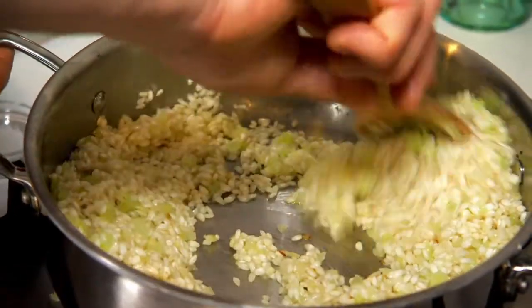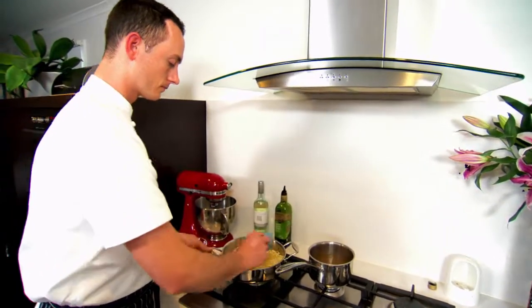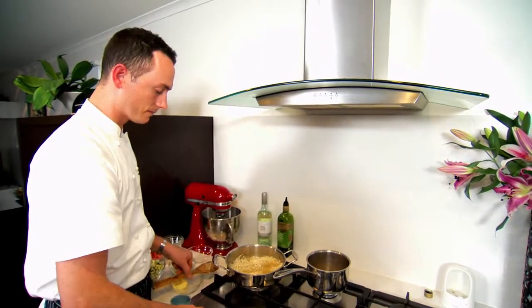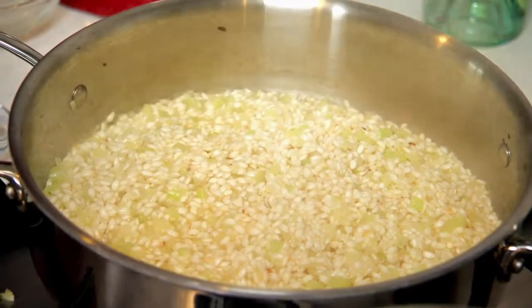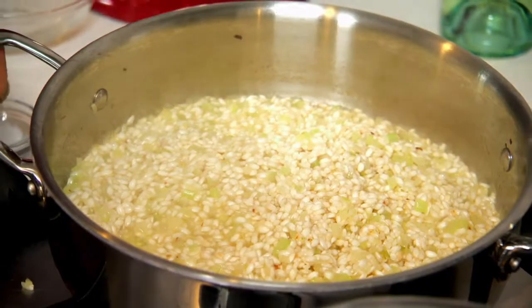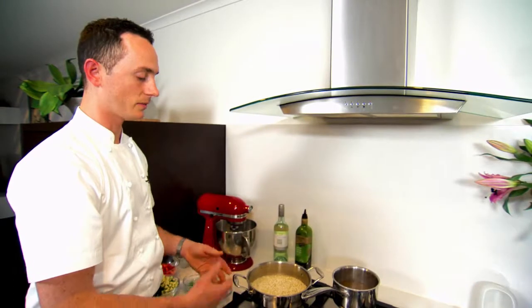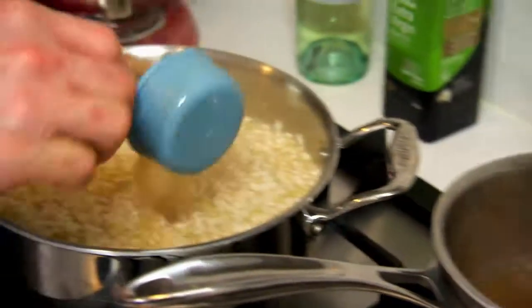Once the wine has evaporated, we can start adding our stock. This is a warm chicken stock that's just come up to the simmer. You only add a couple of ladles to begin with and just wait for that to evaporate before you add some more. The reason we add a simmering stock to risotto is that there's no difference in temperature, so it will start to simmer straight away. It gives you a much nicer finished product and helps your rice to retain its body and its shape.